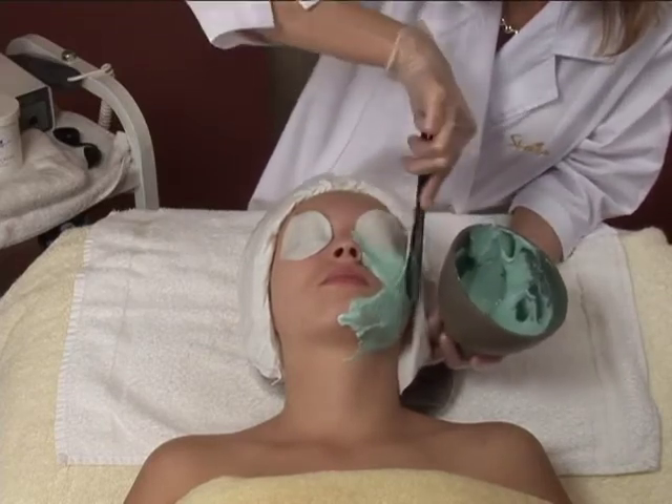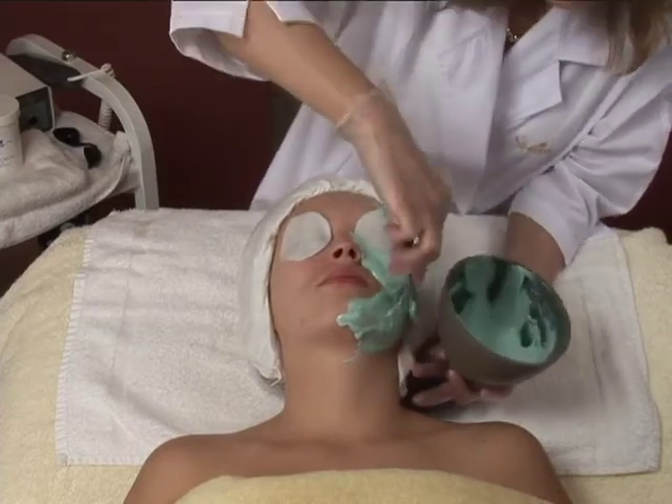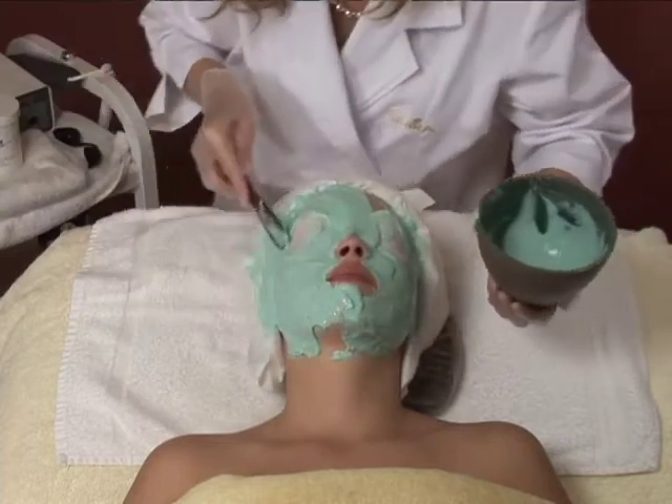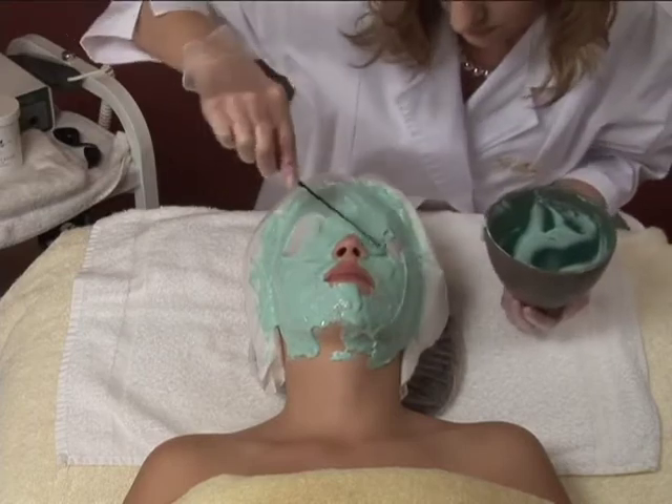Apply to the neck in downward strokes. Apply to the eyebrows as well, but make sure that the eyes are covered with pads. Leave the mask on for 10 to 15 minutes.